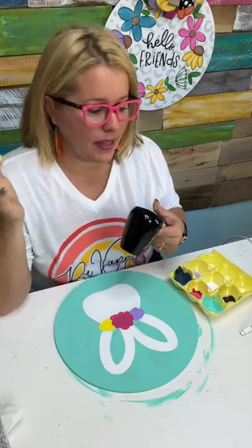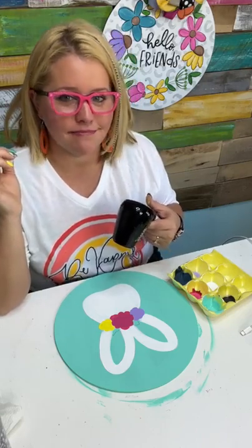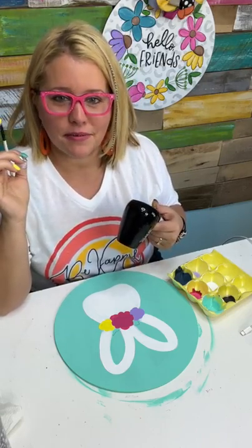My original favorite was Peony Pink and they retired that one, so I had to find a new favorite pink. I think Dragon Fruit is my replacement for my favorite.